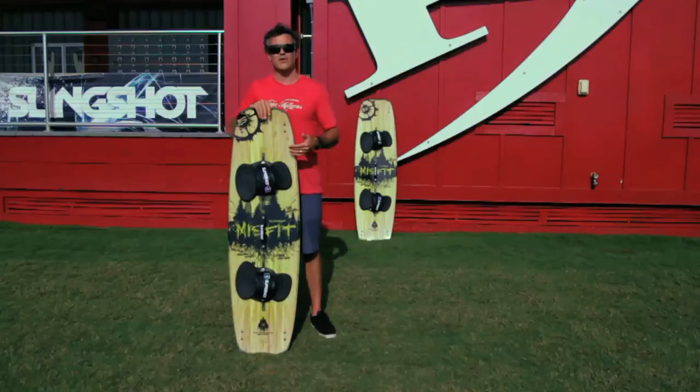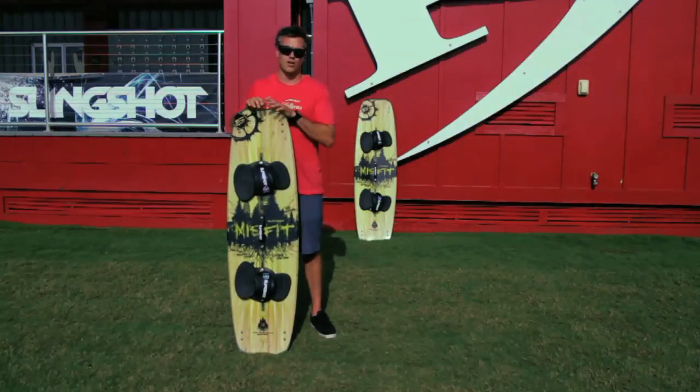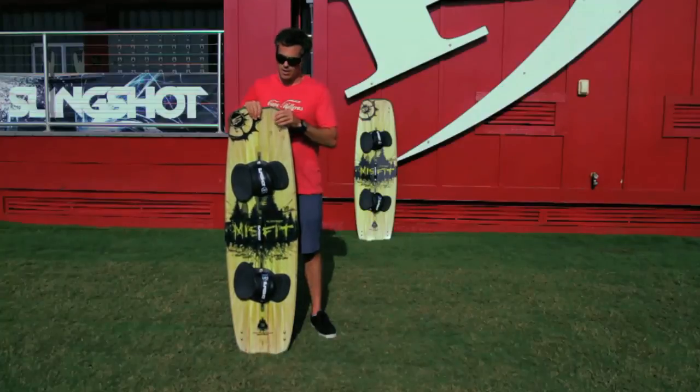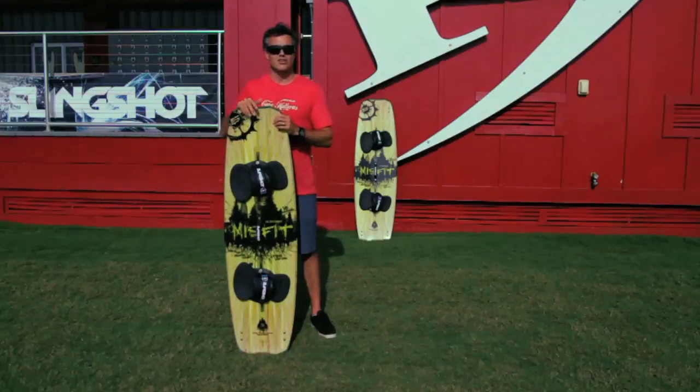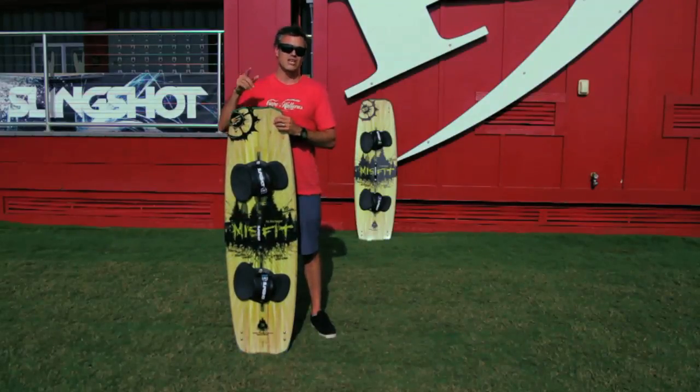So the Misfit — again, a jack of all trades board. Most people out there kiting on a twin tip are going to love it. It's got a lot of pop, smooth through any choppy conditions, and goes upwind really easily. You can check us out online at realwatersports.com for more reviews and we'll see you on the water.